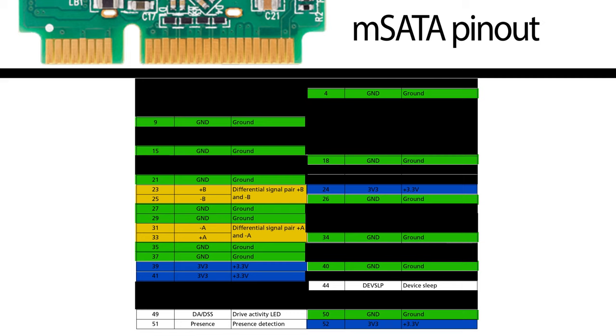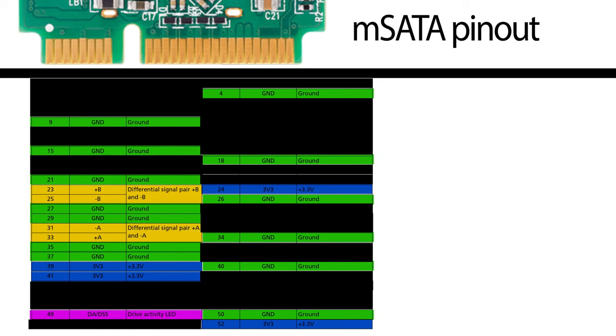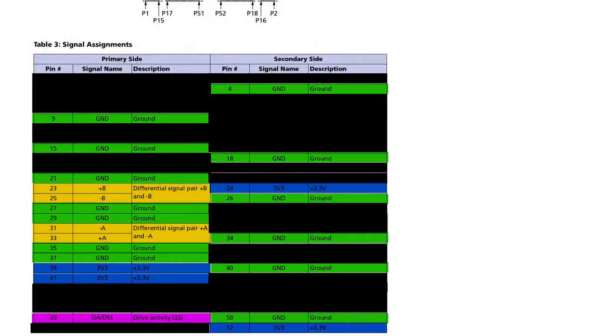That leaves us with two optional wires: the device presence detection and the drive activity LED. RED doesn't use drive presence detection. We notice that the drive activity LED is on pin 49, and it can also kind of be used to detect drive presence. Now the table is very simplified. We have our two pairs of data wires, our ground and power wire, and our drive activity LED wire. Seven wires is all there is in RED MiniMag.